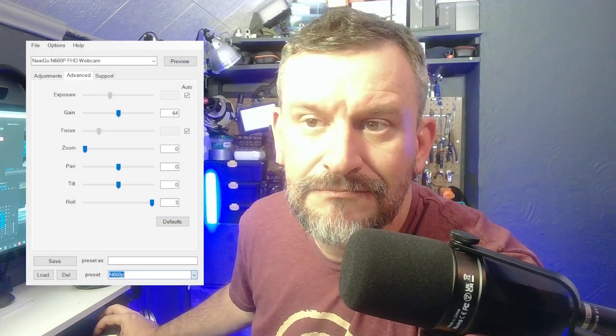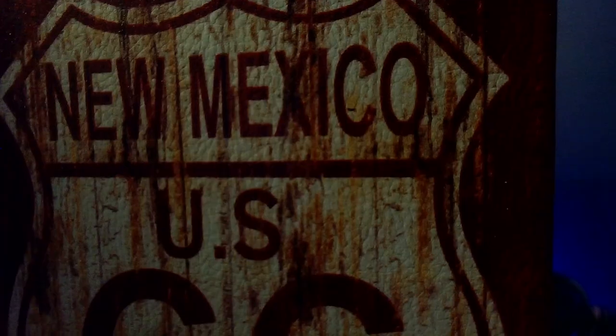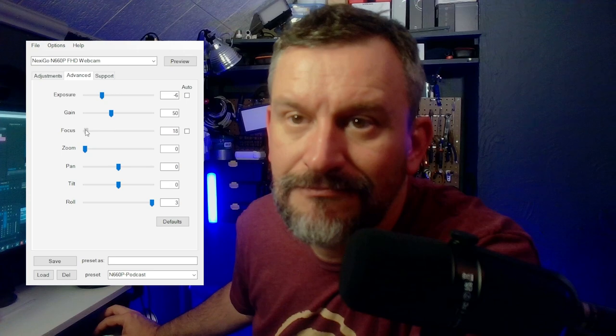The biggest strengths of this camera are the ability to use Nexigo's webcam software to leverage fine control over the webcam's image. It has a 1/2.7 inch sensor, which is actually pretty big for a webcam. It's also got pretty snappy autofocus, and it also gives you the ability to control the focus manually, which I've actually been able to use to record some quick b-roll shots.